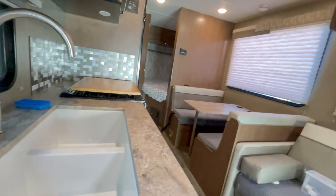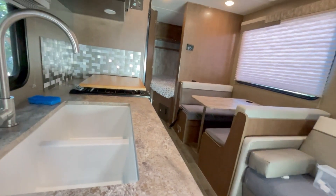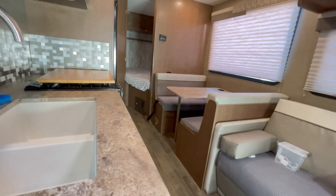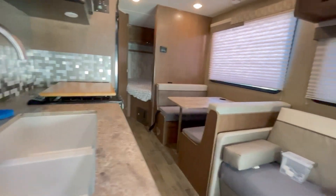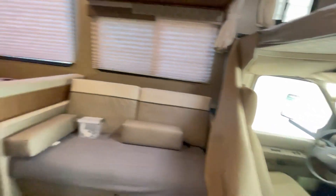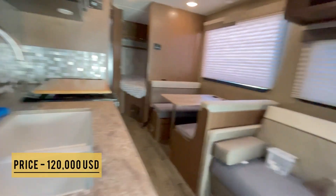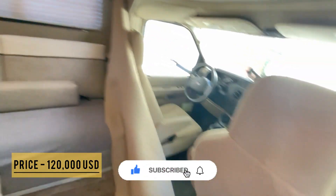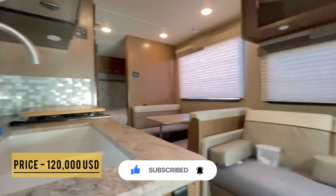I'll share some tips at the end on what to do and where to go — it's super easy. I'll probably end up buying one of these in about five years when the kids grow up. I'll also leave some toddler tips — for example, traveling with toddlers is a little challenging because they always want to get out and run around. Anyway, thanks a lot guys — do like and subscribe!